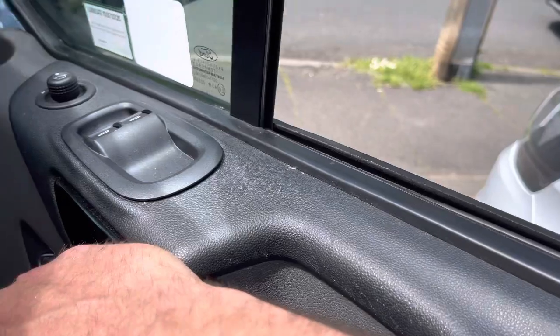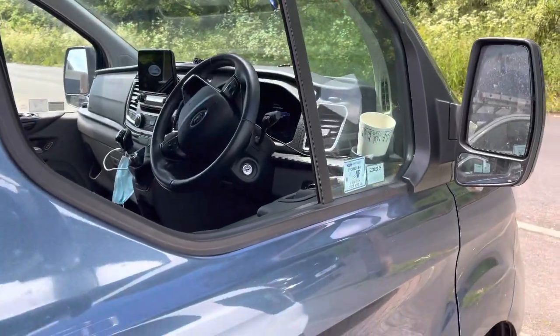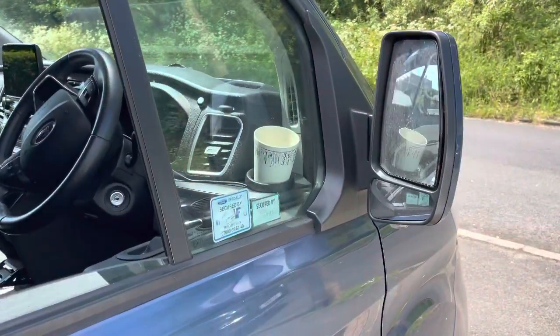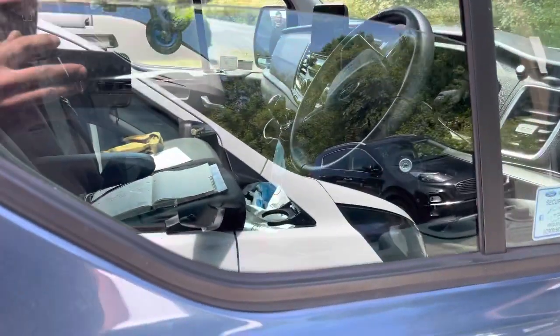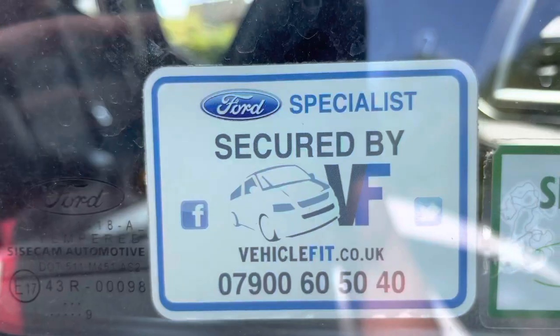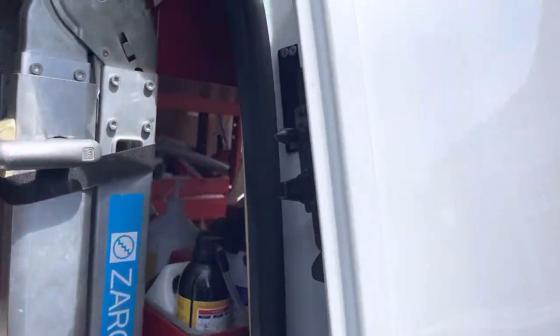So that's a remote window roller and remote mirror fold on lock. Supplied and fitted in the West Midlands by Vehicle Fit — that's 07900 60 50 40. We are van deadlock security installers, and I'm just fitting a set now.